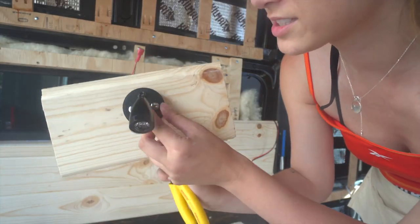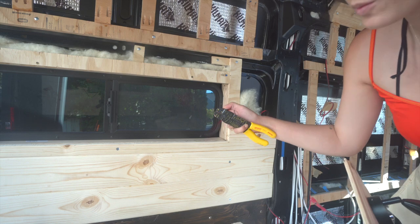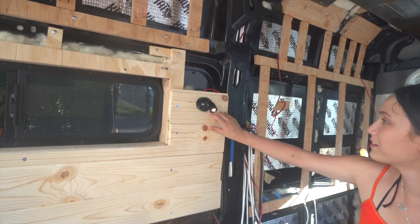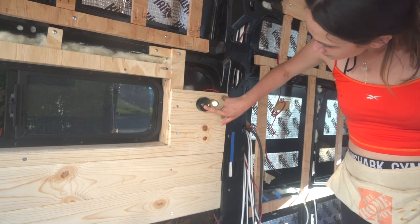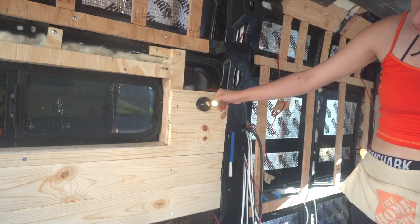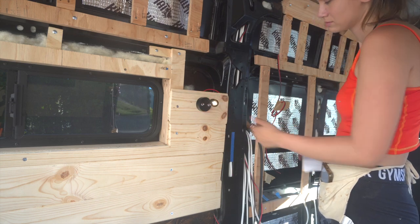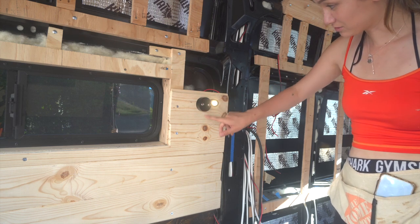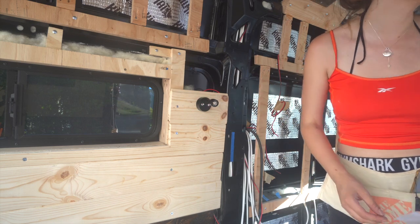Here she is. The screws are underneath here and here are my little wires. I'm going to connect it here — here's the wire that goes down to my distribution panel. Make sure it works. Now how do you turn it off? You tap it three times and it turns off. Good to know.